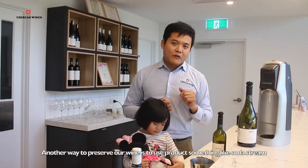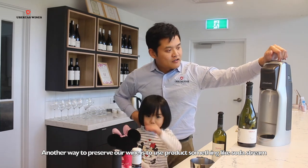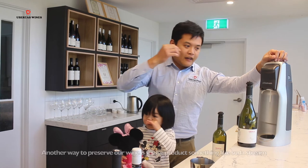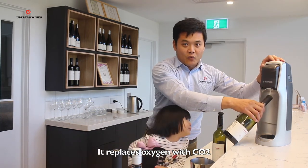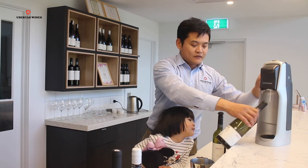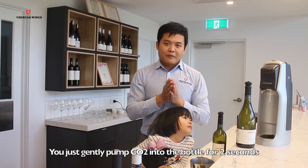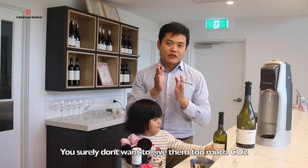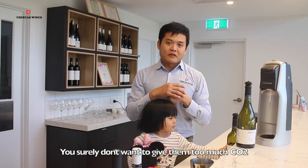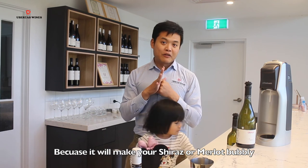Another way to preserve our wine is to use something like a soda strip. It replaces oxygen with carbon dioxide. You just gently pump in the carbon dioxide into the bottle for two seconds. You surely don't want too much carbon dioxide because you don't want to make your Shiraz or Merlot bubbling.